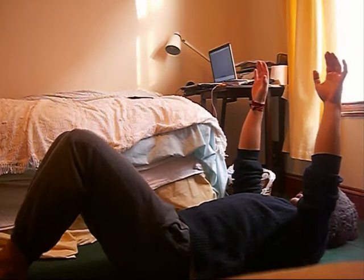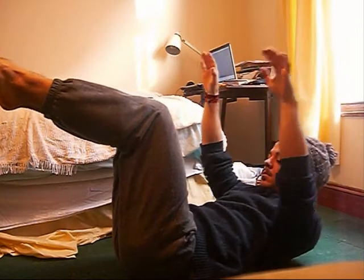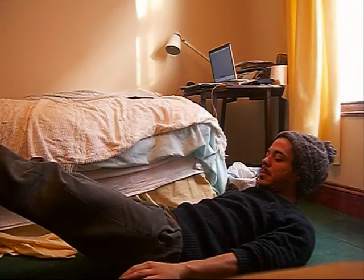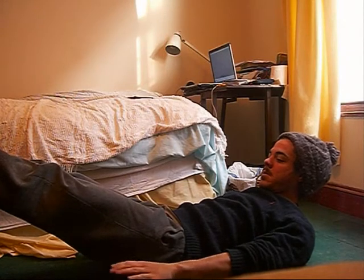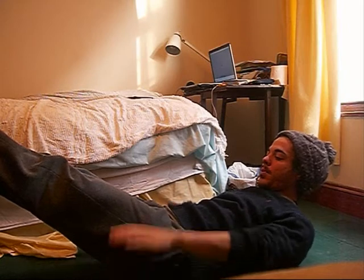Now starting the exercise, legs at 90 degrees into tabletop position, and I curl up through the head, chin to chest, and begin pumping the arms. Now starting at the top of my body, you can see that as I pump the arms there's a lot of shaking going on — that's partly because I'm not engaging my lats properly.